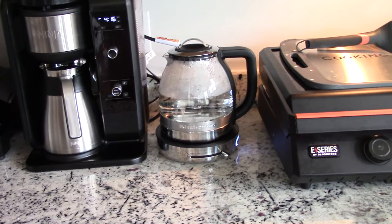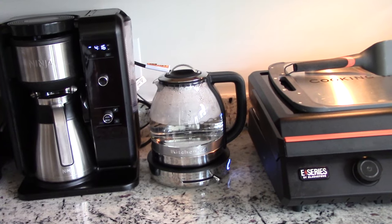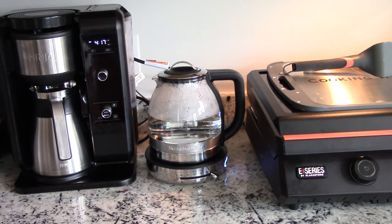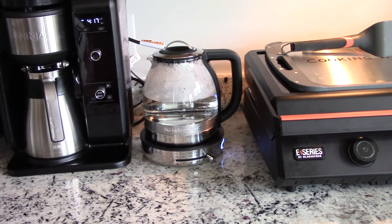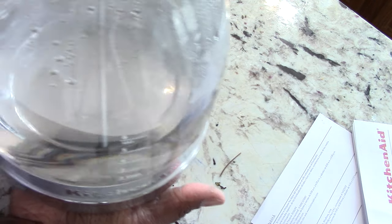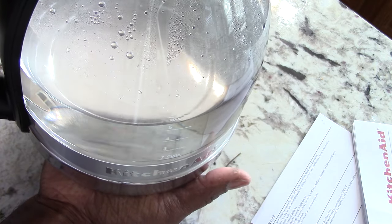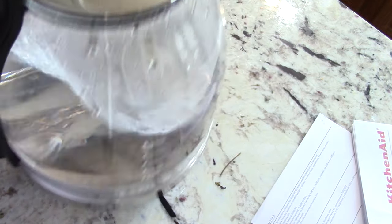Just to show you: I'm going to take this off the base, bring it over to my island, and touch the bottom to prove to you that the bottom is not even hot. Here's my hand — it's just warm, not hot. So you can rest this on any surface, no big deal.